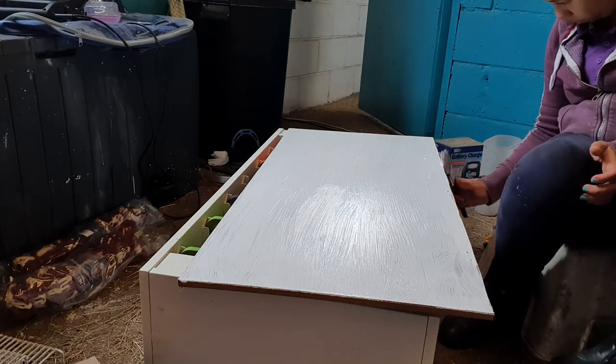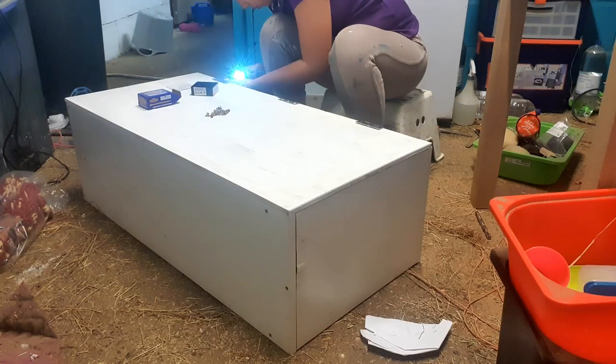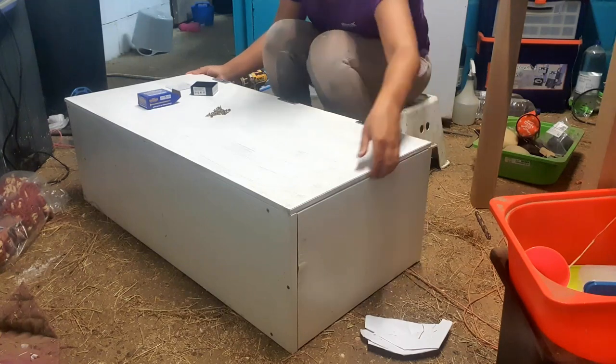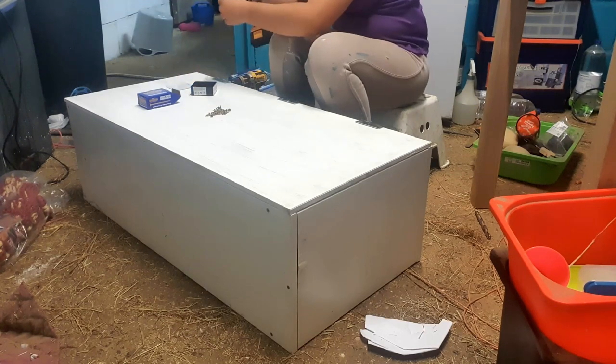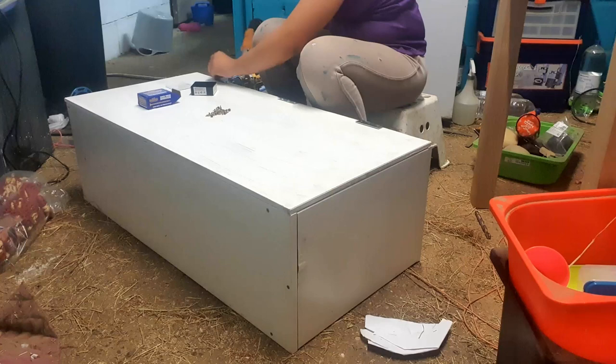Now that the paint has dried I am screwing all of the brackets into the door so that it is fully on. Because I'm going to paint around it, I just wanted to get all of the base color on before I screwed them in, so here I am just screwing them in.